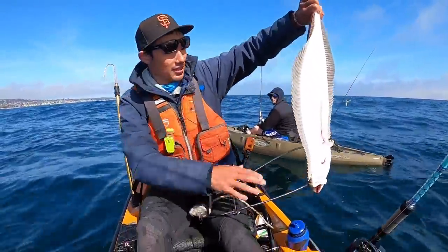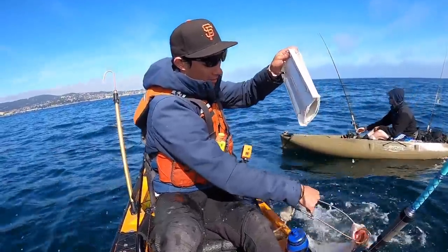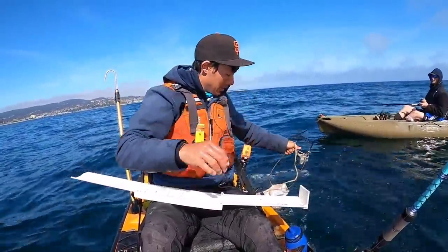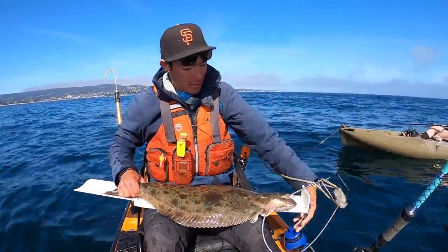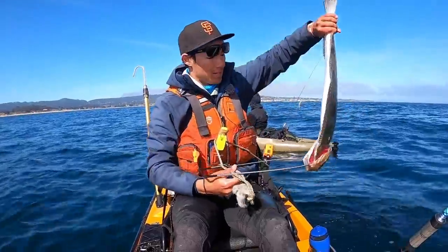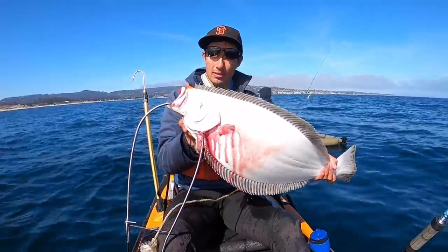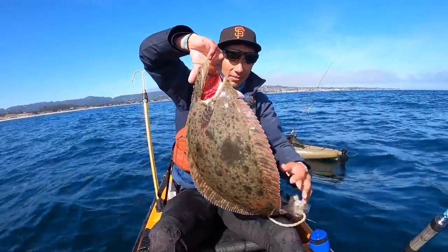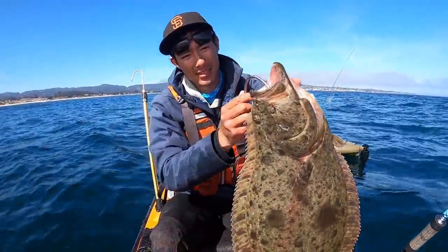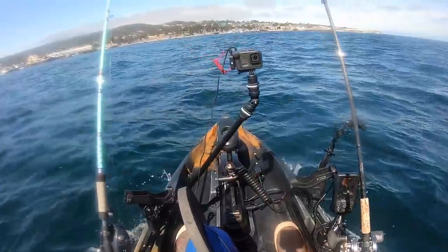Nice one right there — I'd say 27 or 28 inches. Yeah, 28. Not bad — good eating size. Nice little 28-incher right there, not a huge one but a nice eating fish. You can see it's a nice little halibut — white on one side, brown on the other, with both eyes on top of the head. Just like that. Weird looking fish, but they fight good, taste good, and they're fun to catch especially on a kayak.